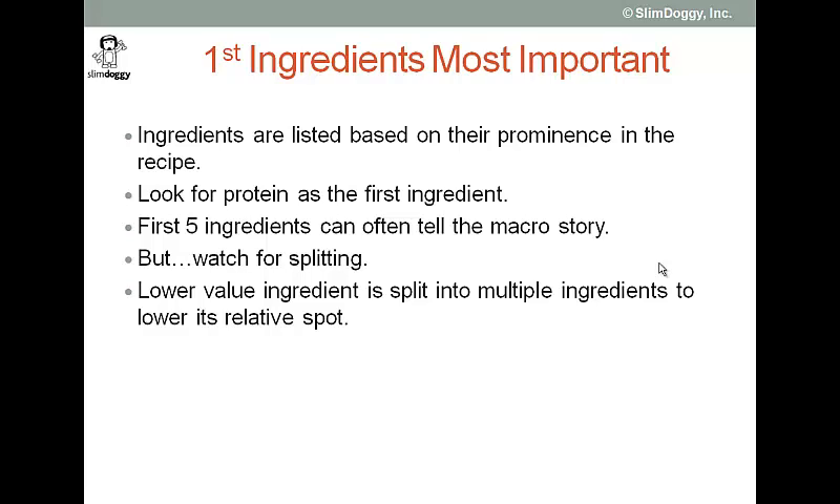As a rule of thumb, you want to look for protein as the first ingredient in your dog food. As a second rule of thumb, and this is a long-standing rule of thumb, people think about the first five ingredients, which can often tell the macronutrient story. And this is true, but there are a few buts.